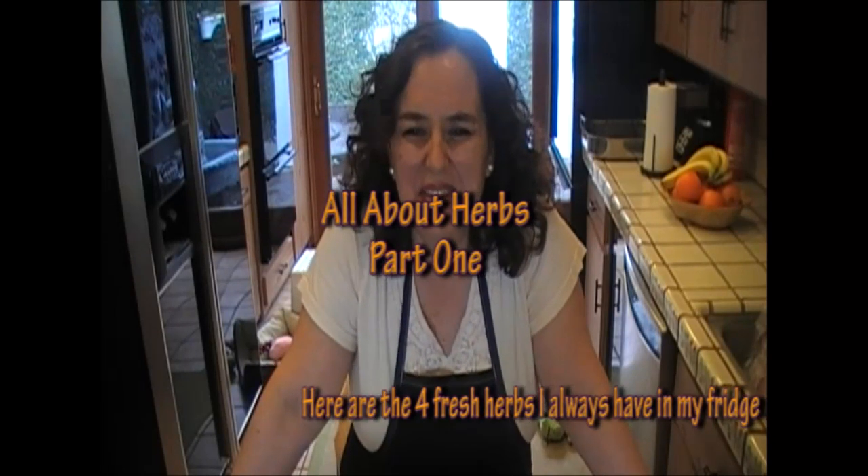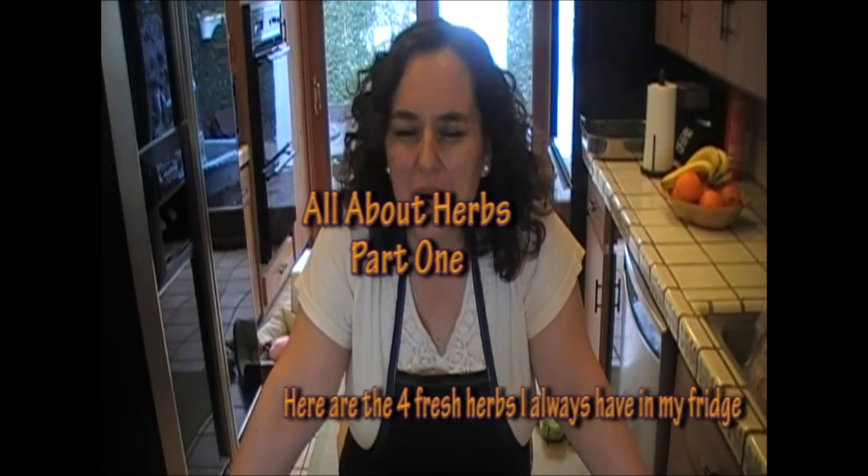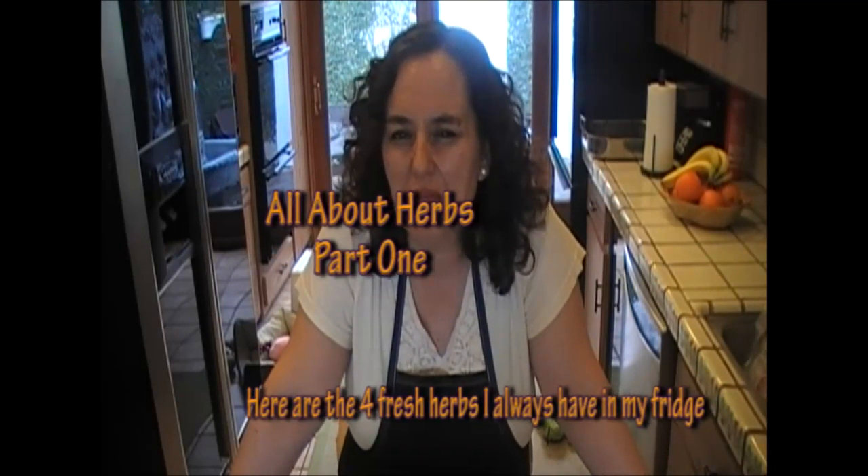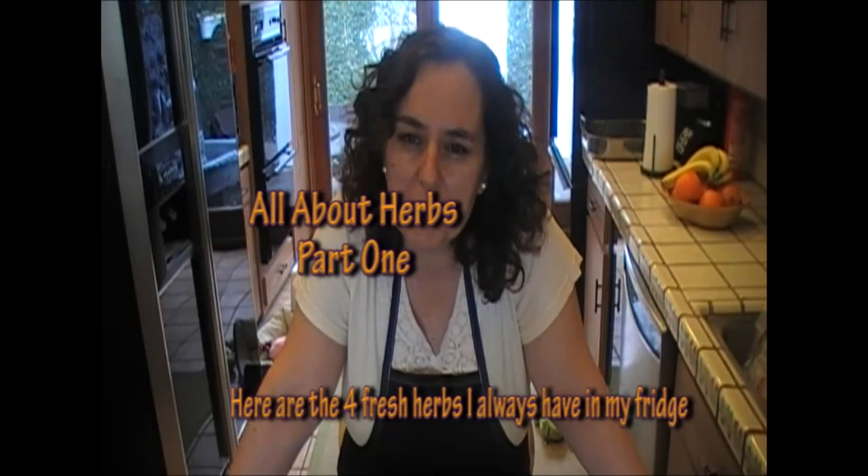Hi, it's Miriam, The Frugal Chef. Let's talk about herbs today. I want to show you what herbs I always have in my refrigerator, what herbs I don't, and maybe we can talk about how to use them.